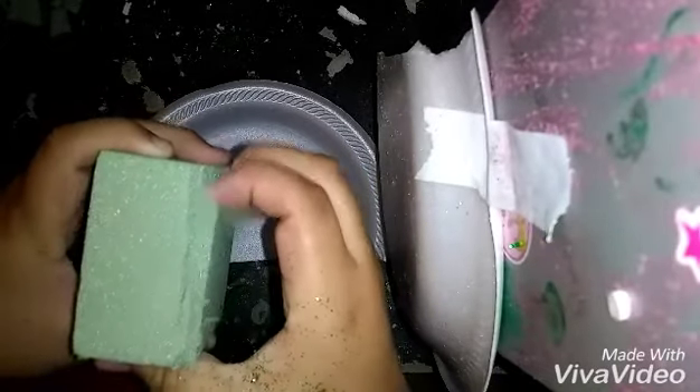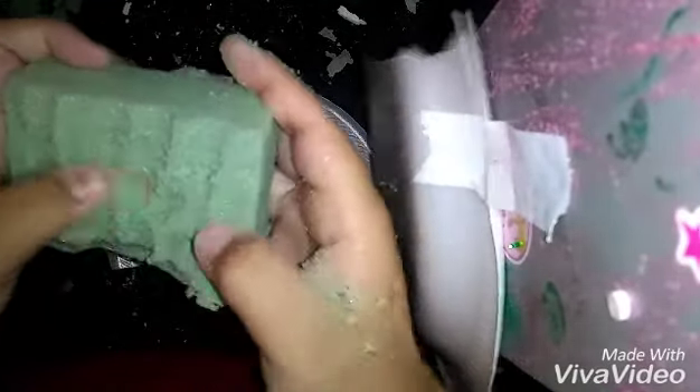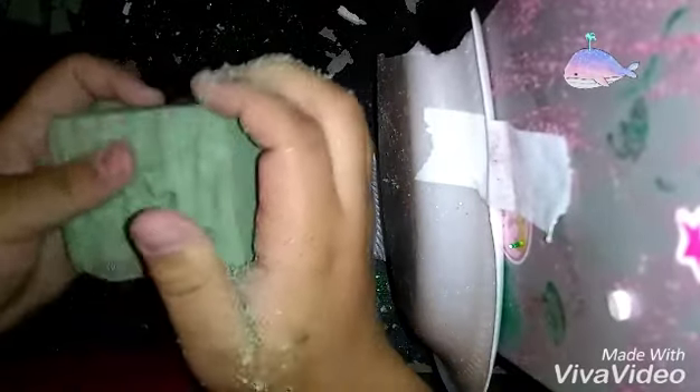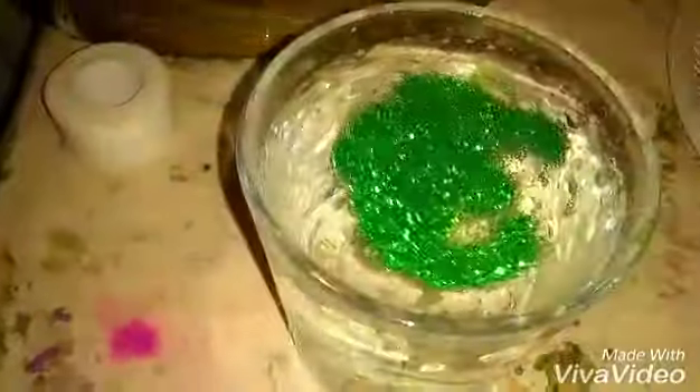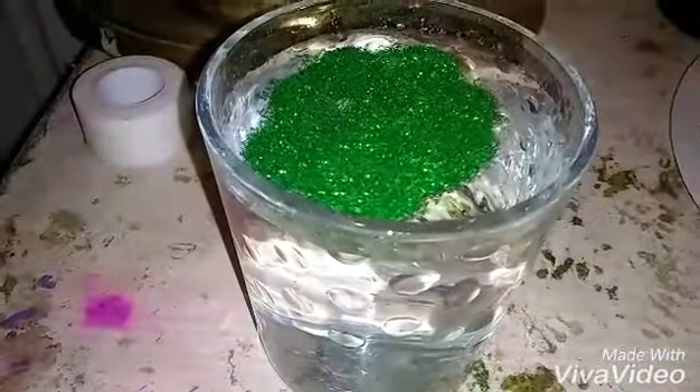I'm just going to do stuff that I see on YouTube. See, it doesn't go down — it floats. There it is. That's actually a new discovery. Look how you can even shape it. Let's spread it all around the water. It has like no effect on the water.